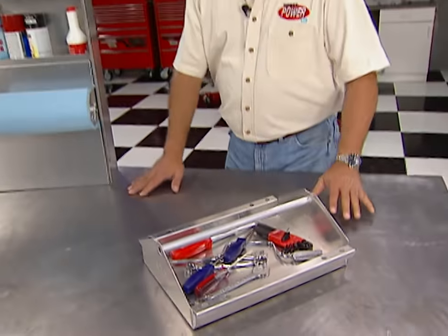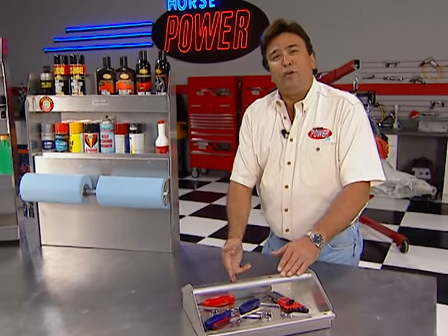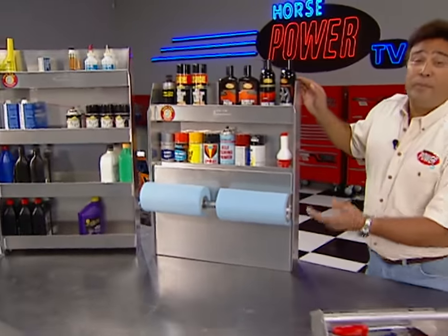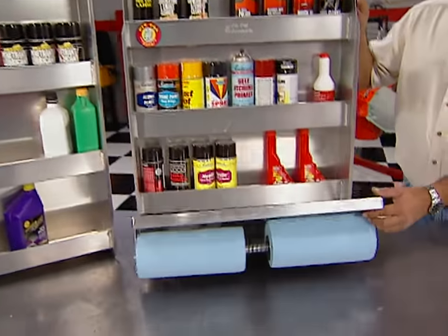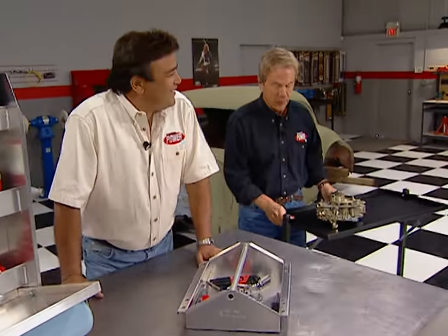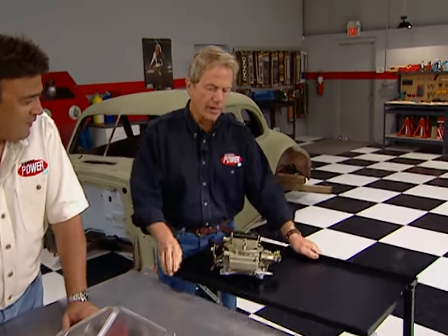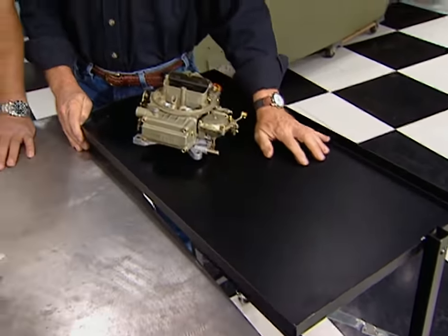Nobody likes to work in a sloppy shop, and whether you're at home or the racetrack, here's an easy way to get organized. These trick tool trays and convenient cabinets from Pit Pal Products have hundreds of uses — keeping things organized between rounds or keeping things off the garage floor between projects. You see a lot of those hanging on trailers at the track. There's also a handy table that puts your work surface right where you need it.